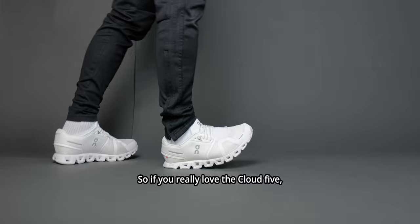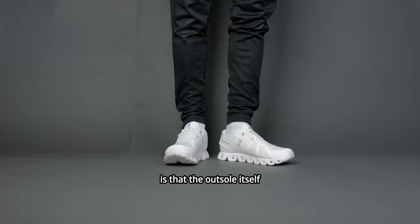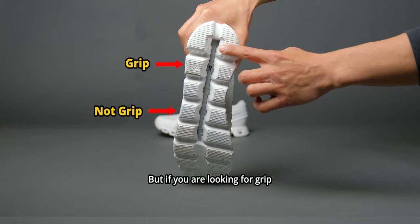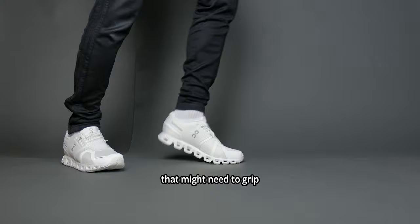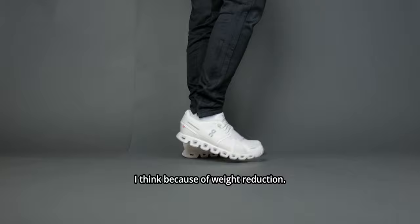So if you really love the Cloud5, let me know in the comments down below. One thing I do want to mention is that the outsole only has grip in the forefoot and the heel area. If you're looking for grip across the entire shoe, you're going to be missing it in the midfoot area. So if you're a midfoot striker, you might slip on slippery tile or wet surfaces that need grip in the middle of the shoe — I think they removed it for weight reduction, but I'm not entirely sure.